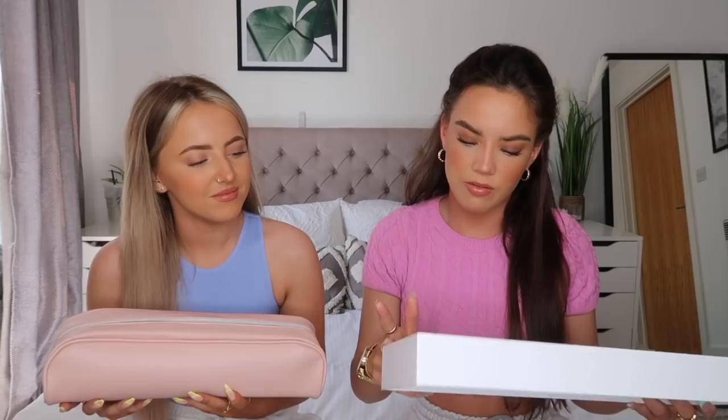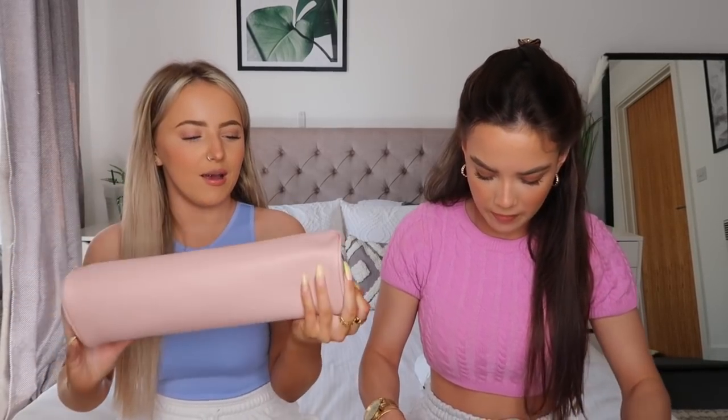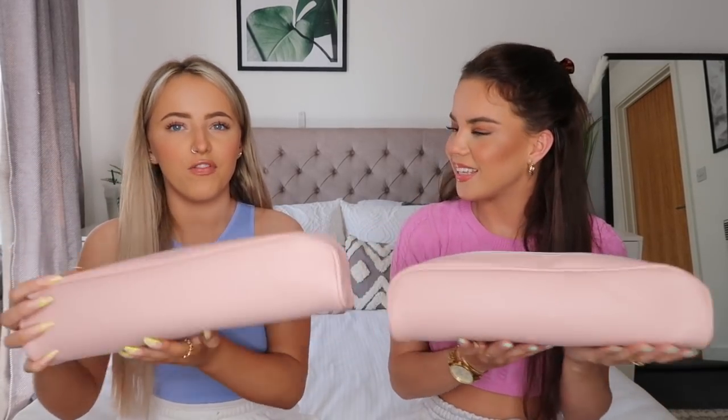The first thing we've got is the Molly Mae x Beauty Works straightener, and we're going to unbox it on camera for you. The packaging is so nice - it's similar to the waver kit and the curler, keeping to the pink and white theme which I love, so now all our hair tools match. On the box it says temperature control, enhanced styling, ceramic iron, and easy styling. It comes in this pink travel case - it's so professional.